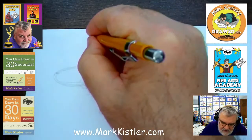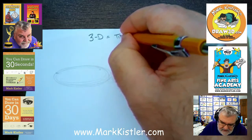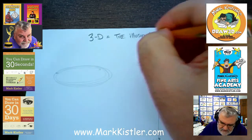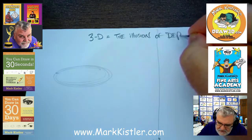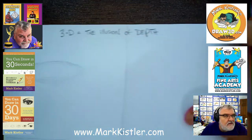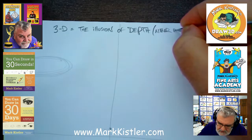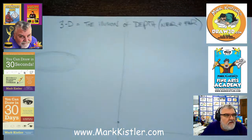3D equals the illusion of depth — we've written this before and we'll write it again. The illusion of depth, which is near and far. So let's write this down: near and far. Creating that illusion of near and far.